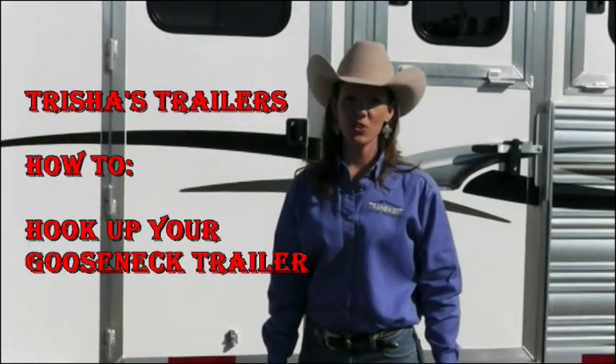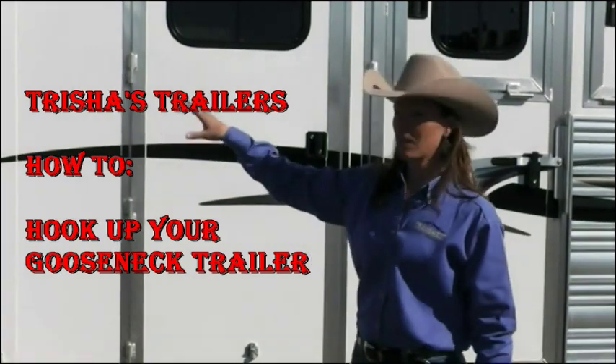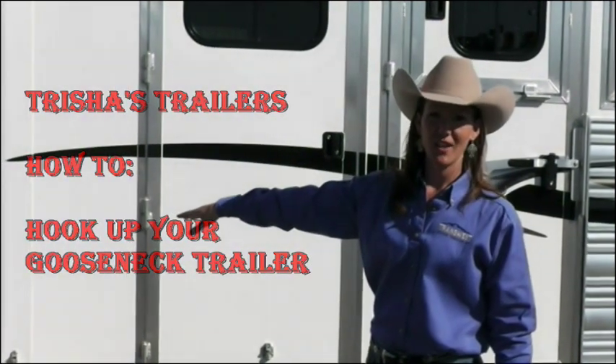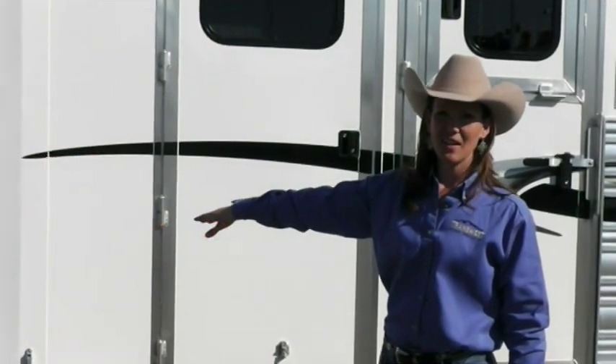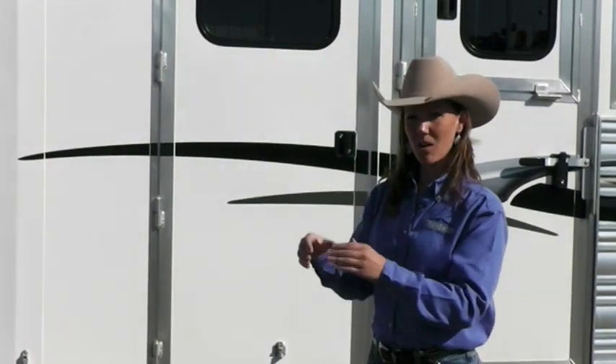Hi y'all, it's Trisha with TransWest Trailers, and today I'm going to show you how to hook up your gooseneck horse trailer to your truck. It's really simple and easy. I've got a tip for you so that you're not pulling back and forth and missing the mark.